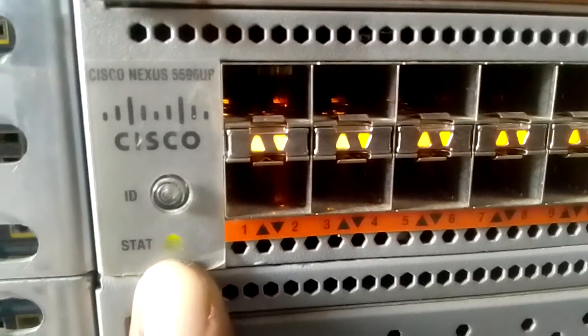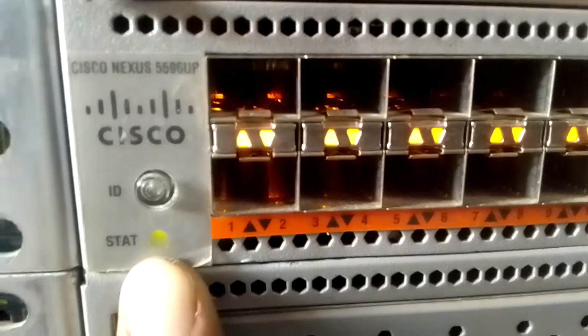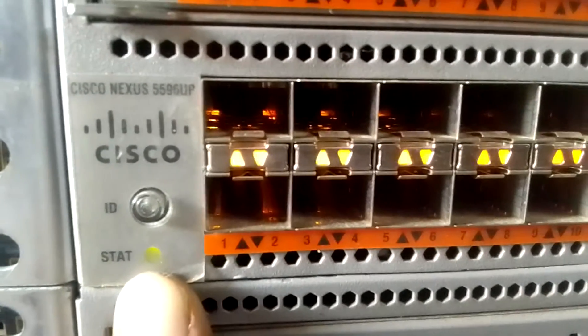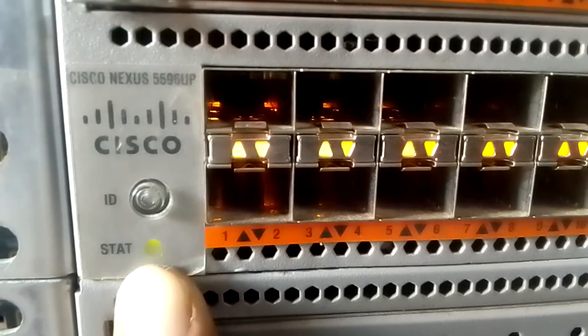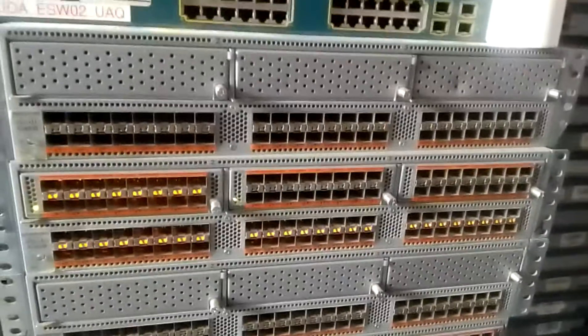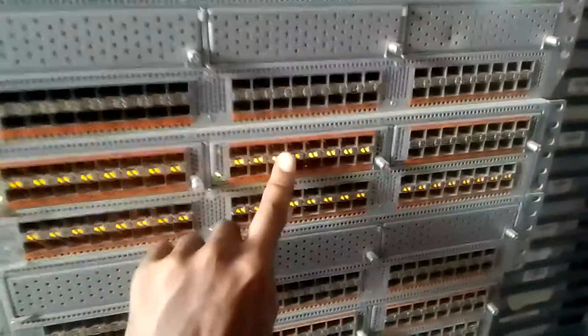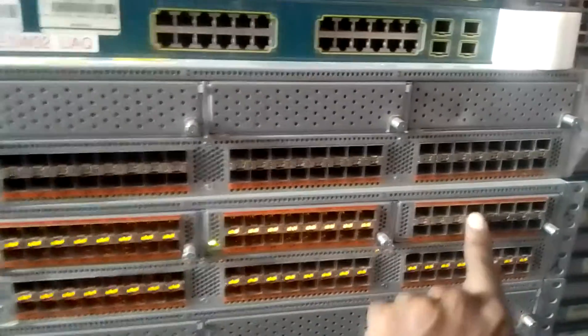Sorry the video is not clear enough - you see it has changed to green now. That is how it's supposed to be: it's supposed to change from amber light to green, not start green. Once you plug this, the first thing it should do is flash green for a few seconds, then change to amber, then it will start booting. You can see the ports - it's driving the ports. This port has not been driven yet; this one is attached so it's driving it.